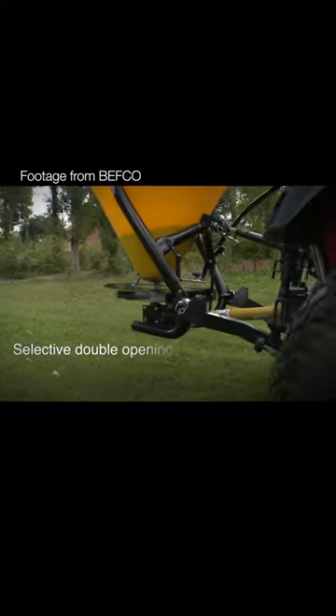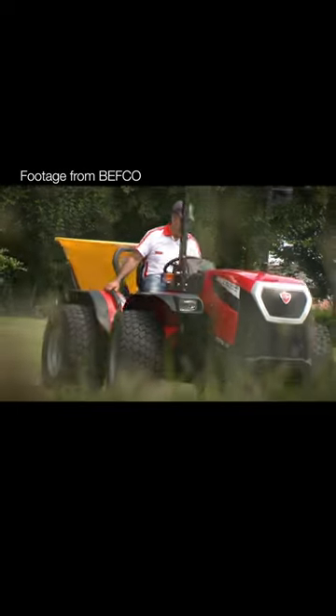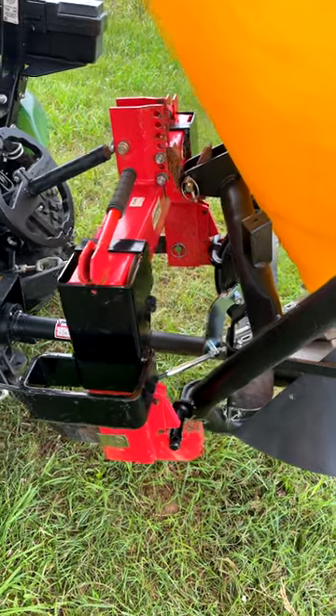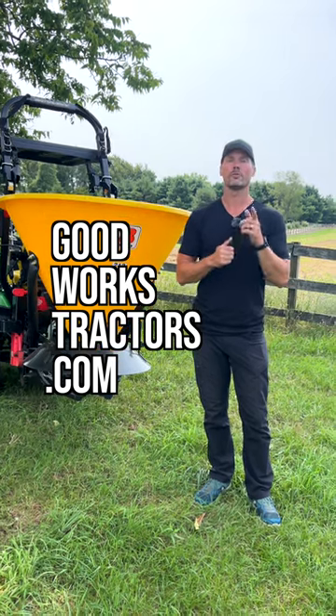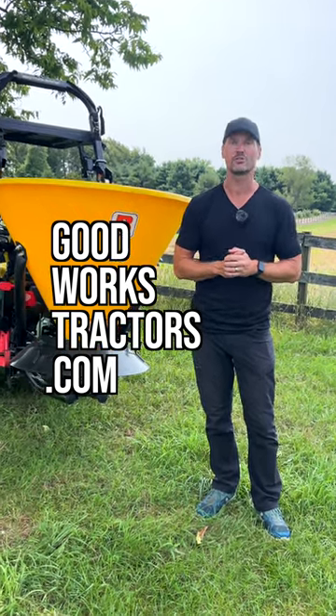This truly is a spreader you can use in all four seasons. Made in the USA, most of the models are quick hitch compatible. All this and more making it the best value out there on the spreader market today. So get more information, pictures, and pricing at goodworkstractors.com. We ship these nationwide.